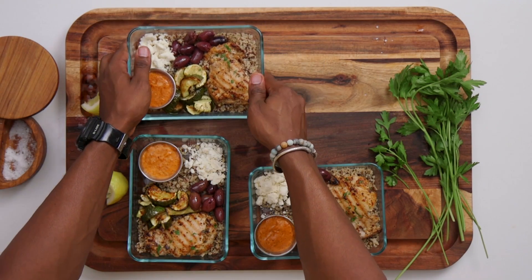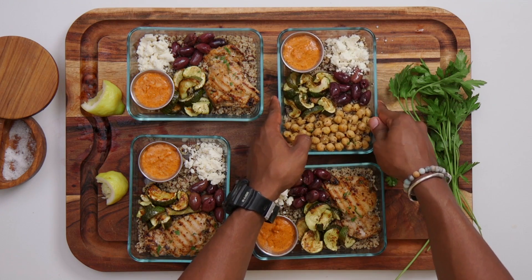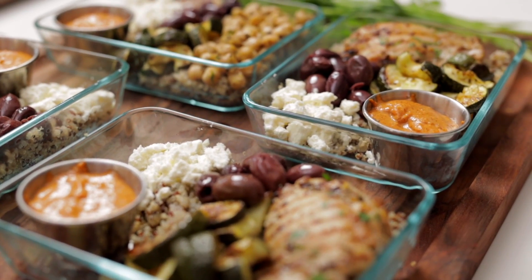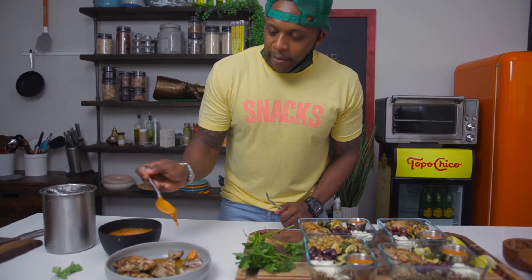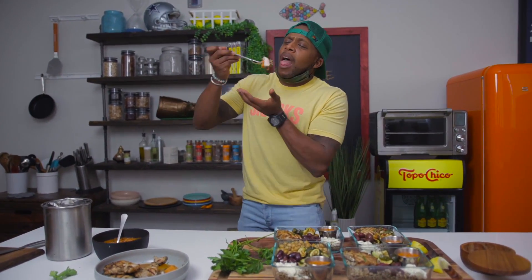And don't forget about the plant-based warriors in your family — or even for Meatless Monday, there you go Jesse. Let's go ahead and taste this for the internet. Let's add some sauce on top — a dollop right here. This is for you, that's how much I care — gotta let them know!